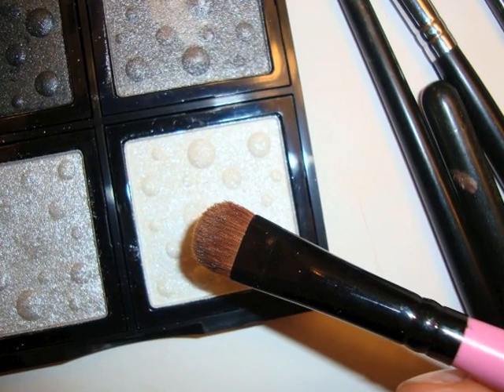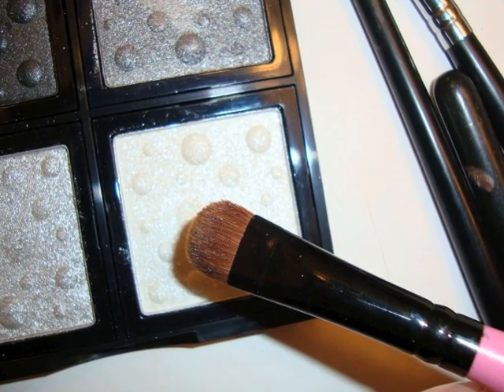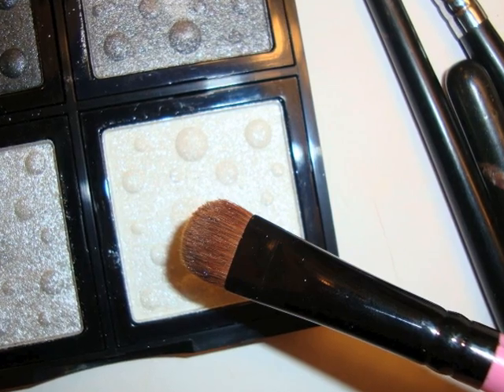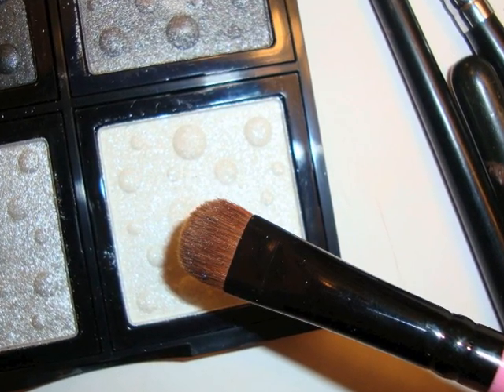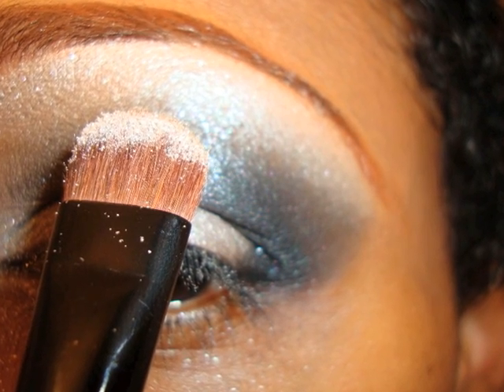I used the smokey eye kit for this tutorial and I loved every single color in the smokey eye kit, except for Shine A Light. Shine A Light was very loose and it had a lot of fallout. The color did stay on — it just had a lot of fallout.